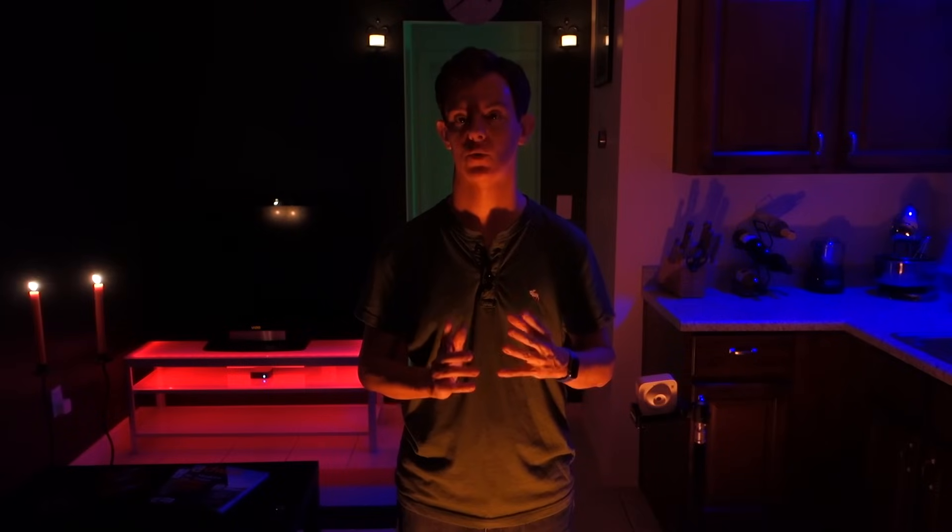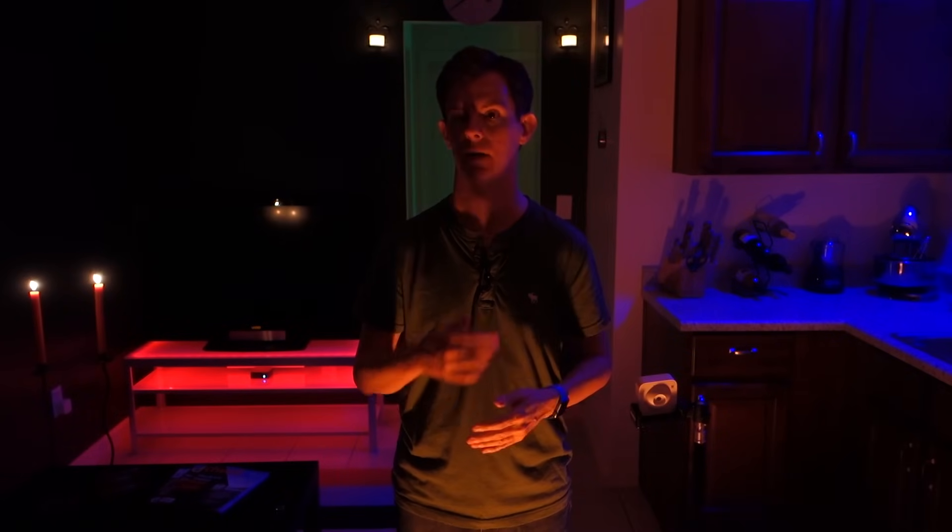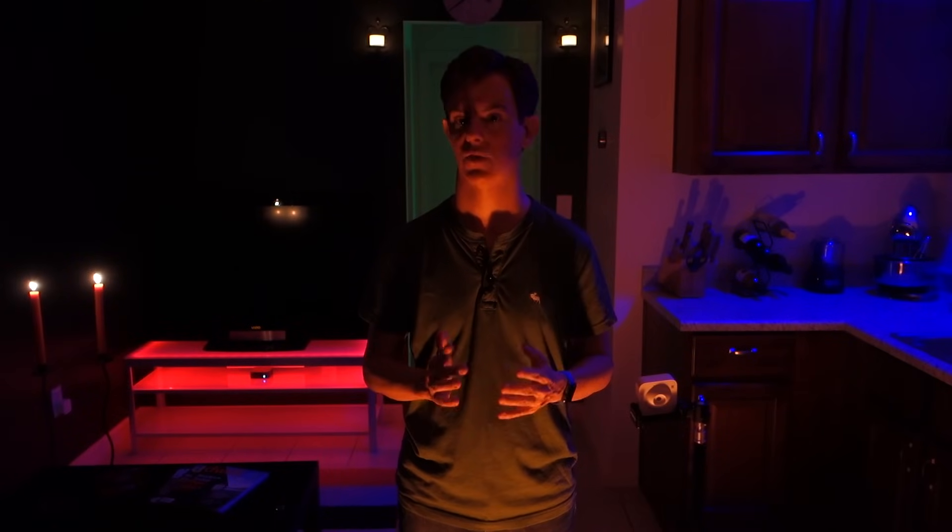One other note on functionality: it only interacts with lights that are set up on your Philips Hue bridge. I tried to get it to interact with and activate things tied to HomeKit and other home automation systems, and I could not. So at least that functionality, at least for now, is not available.